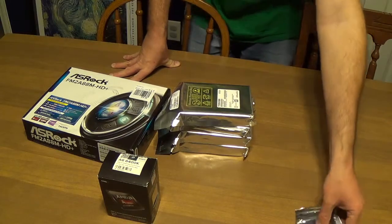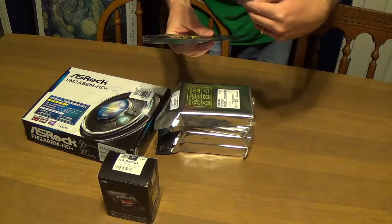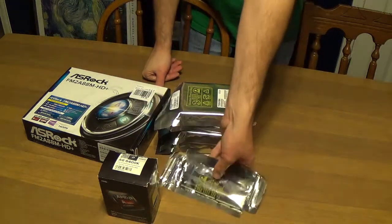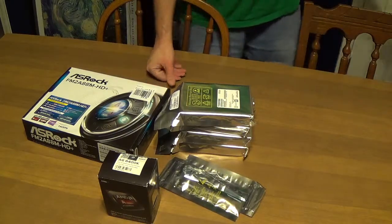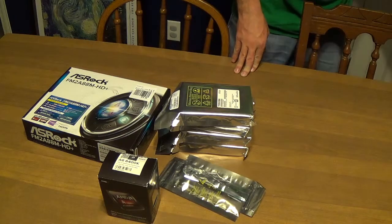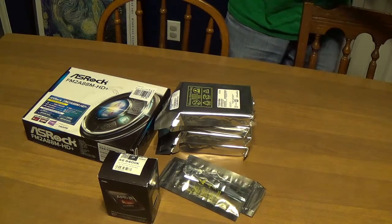To complement all of this and make sure it all works — you can't really see it — but I got Crucial Ballistix 4GB of RAM. And it's all going to be going into a Rosewill I3-397 case. I'll show you this case off a little more as we get farther into the build, but for now that is what we got going on.